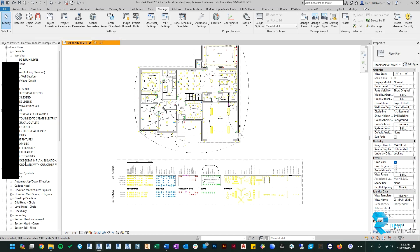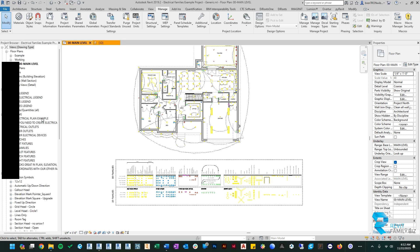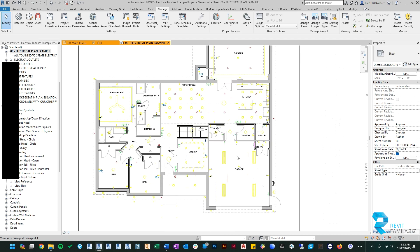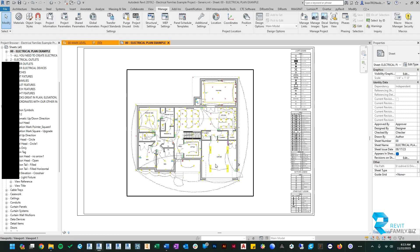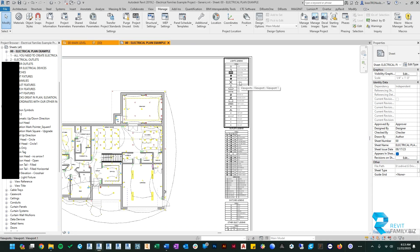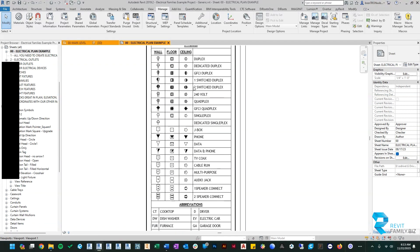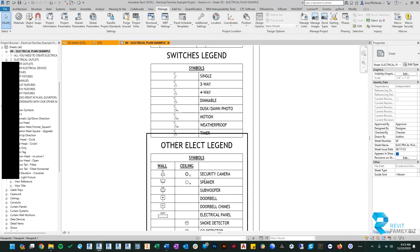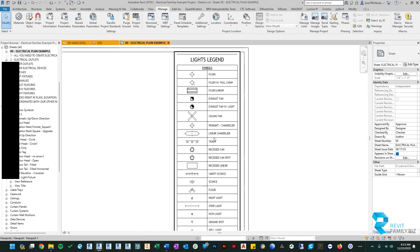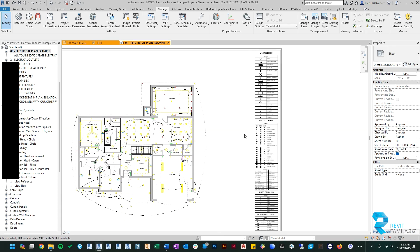The last thing we did for this update was provide an example electrical sheet. In the project browser under Sheets, find '00 Electrical Plan Example' and click on it. You'll see a full electrical floor plan showing how to use all of our families. Most usefully — and this was a heavily requested item — the example file includes a legend for all lights, outlets, switches, and other electrical devices. You can copy these legends into your projects, edit them to match your standards, remove items not in your project, and change the font.